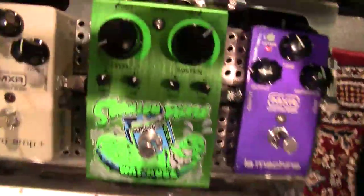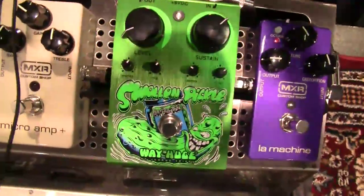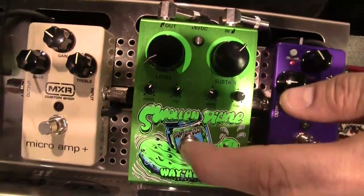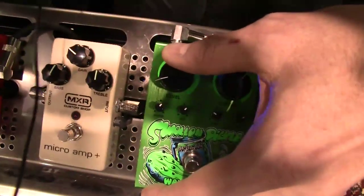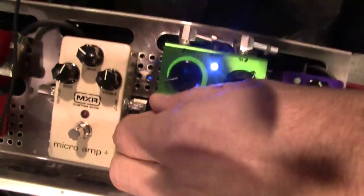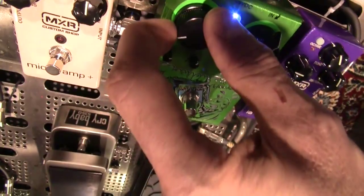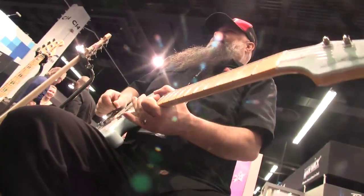Moving over to the Swollen Pickle — George is known for his tweak abilities, and a lot of them were internal. What George did was shrink down the footprint of the Swollen Pickle, and also bring all the tweaks up to the top panel. Now this is not for the fainthearted — this is a very swollen, fuzzy, pickle-y sound. But with the controls you can tailor things to the extreme; you're basically changing components within the device. It gives all the tweakers delight, but you don't have to open up the box. It takes a smaller footprint to get all the sounds.